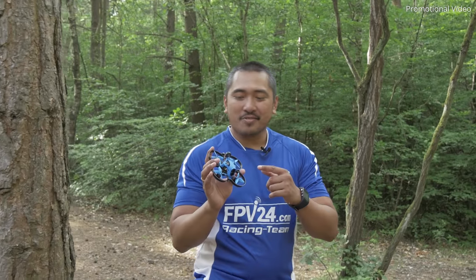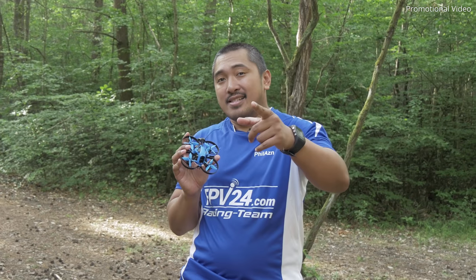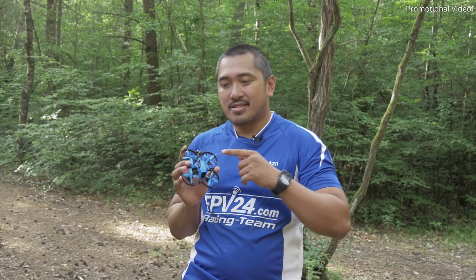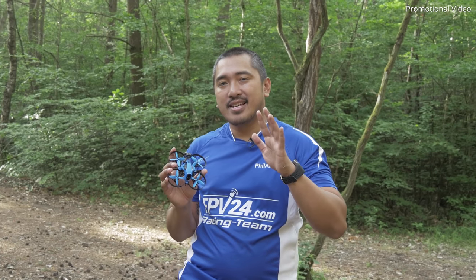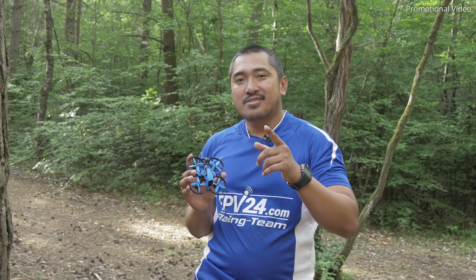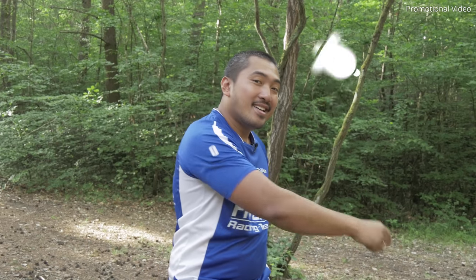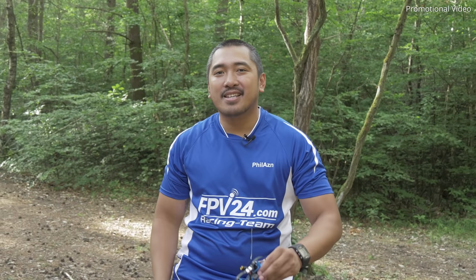Alright, this was a short overview about the Beta FPV 85X 4K. Like I told you before, you can pre-order this in our shop. The release date is about the 25th of June. If you guys are interested in more English videos and new products, please subscribe. Don't forget to ring the bell. If you liked our video, please give us a like. See you in the next video — bye!